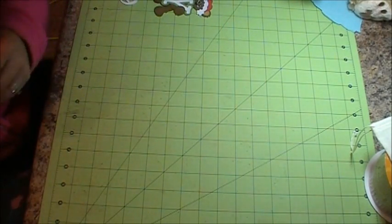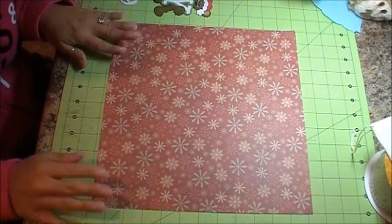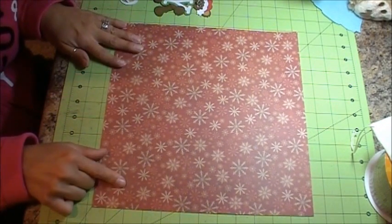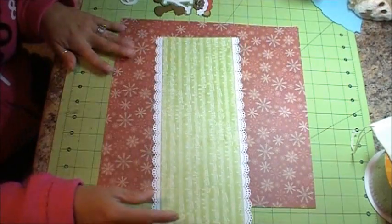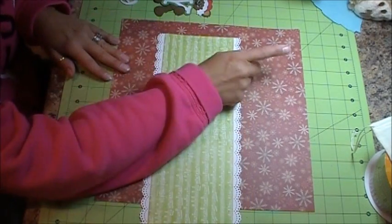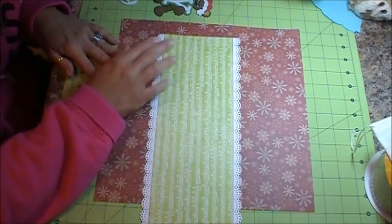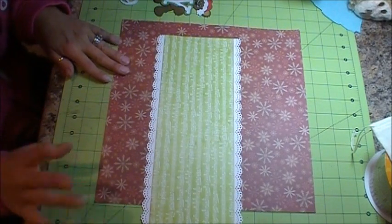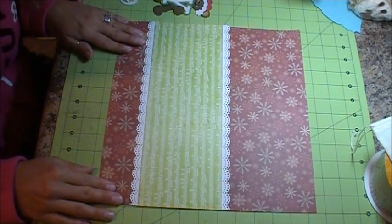What we're doing is a really quick, simple layout today. I don't have a background to this — it's just going to be this 12x12 piece of cardstock. I'm going to create a center border. Usually you see borders that are vertical or horizontal on the edge or the bottom of the page, but I'm going to put mine three quarters of the way down.